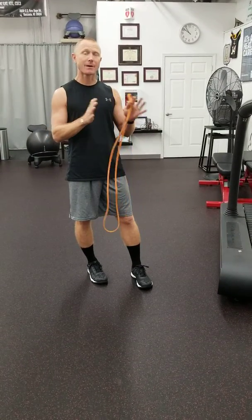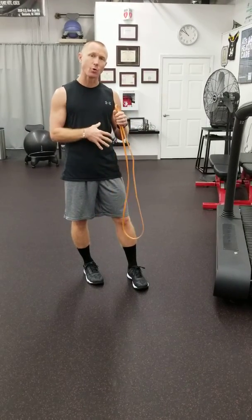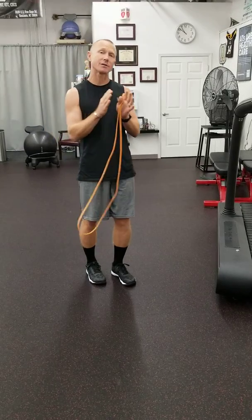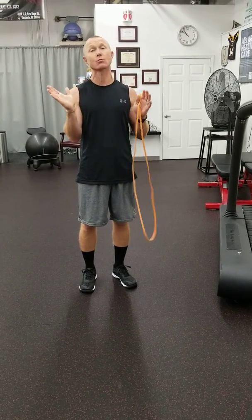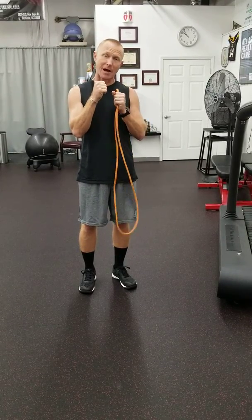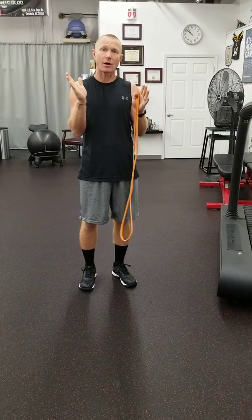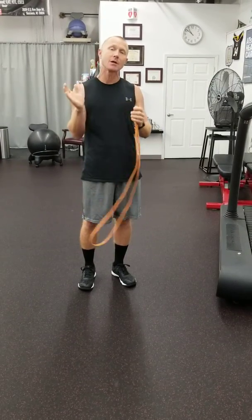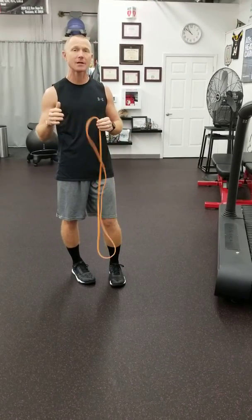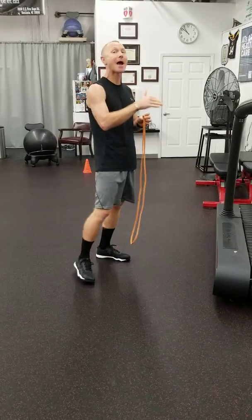If you look back at those videos, we've been doing stabilization for the core. This exercise has you stabilizing the core against resistance — the resistance is going to want to pull your body one way, and you're going to stabilize the core to go against that rotation. It's called an anti-rotation core exercise, meaning you're trying to stop the rotation from happening.